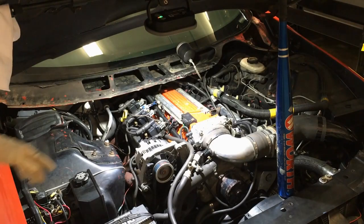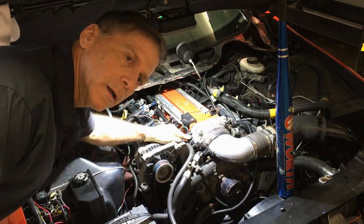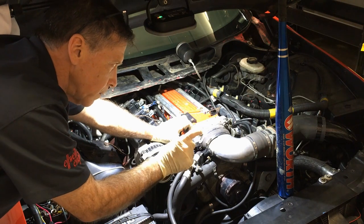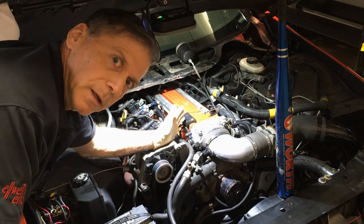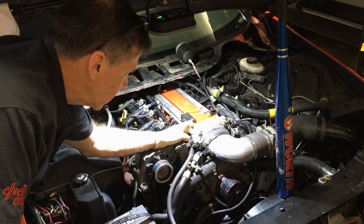This right here is the throttle position sensor, and this is what has to get slotted out so it can be positioned in the throttle body and indicate 0% throttle. Right now it can only indicate 2% throttle at best. So I need to work on that.